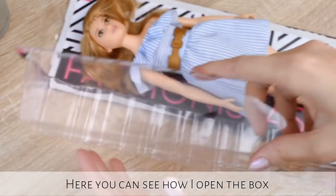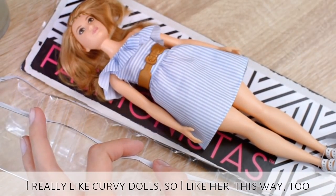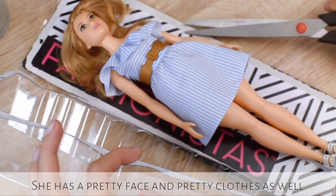Here you can see how I opened the box. I really like Curvy dolls so I like her this way too. She has a pretty face and pretty clothes as well.